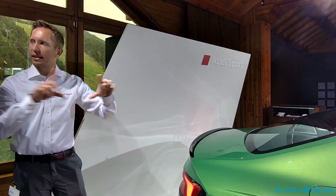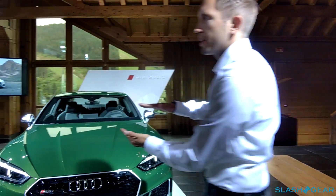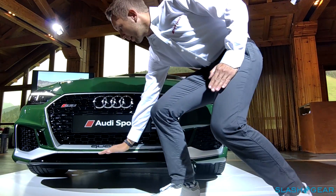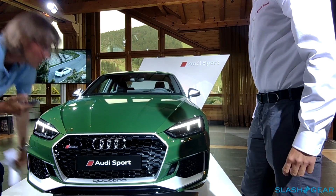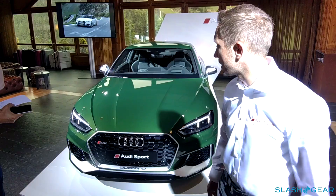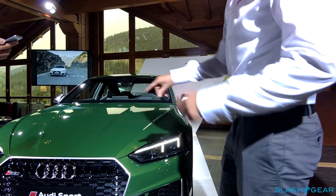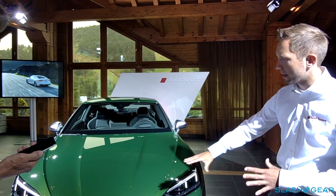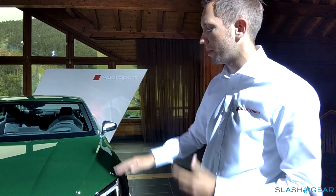Something that is different is the single frame grille. At the RS5 the single frame is wider and flatter compared to the A5 — the top line of the grille is the same, but the bottom line goes up more and it's also wider. And of course all the honeycomb mesh you can see in the single frame and also in the side air intakes are part of the RS design language. The new grille is another part of the new RS design language — not only those design features at the sides, but also this three-dimensional-looking honeycomb mesh. The honeycomb mesh is something we had before in the V8 generation, but now in the new design era we've incorporated many three-dimensional elements.